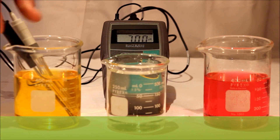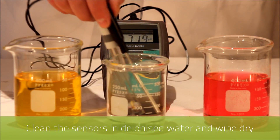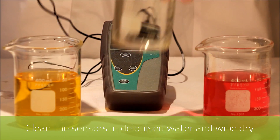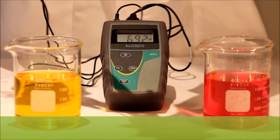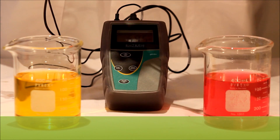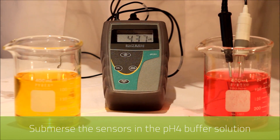Now we clean both sensors in deionized water and then wipe down with a soft tissue. Then we submerse the two sensors into the four pH buffer.